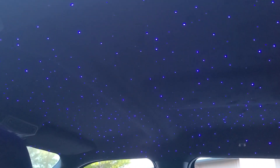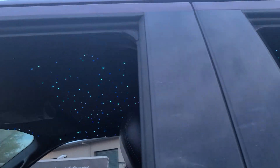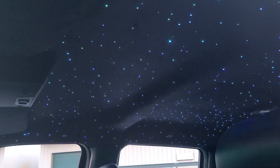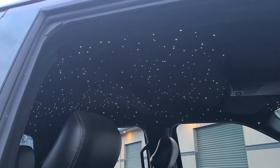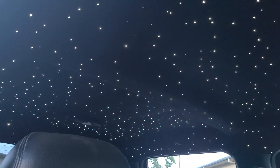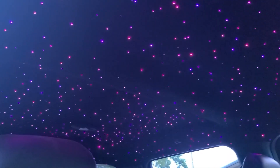We reupholstered the whole headliner in black suede — forgot to mention that. The mode I just put it on is the seven-color jump mode with the twinkle turned off. I think the twinkle looks dope and that's pretty much how I would run it if this was in my truck. This is what it looks like on the max speed of twinkle in static pure white mode — it's twinkling a lot. It's a beautiful effect, but I like the slow twinkle on the seven-color fade. The fast fade with fast twinkle is just a little bit too intense — I want something soothing and calming. So here we are back to a nice slow color cycle with a slow twinkle.